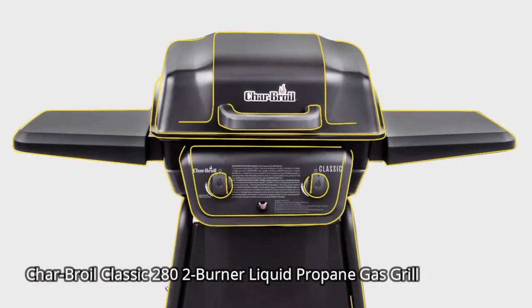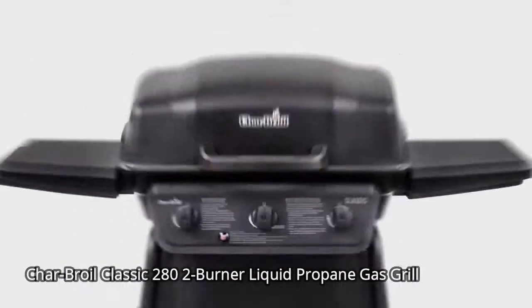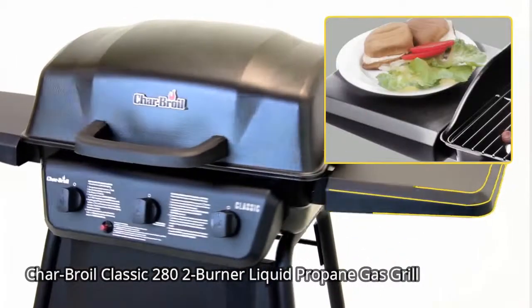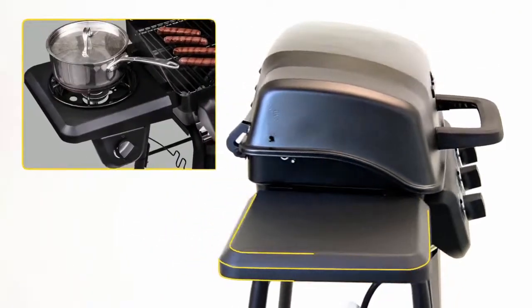With the Char-Borall Classic Series, choose from 2, 3, and 4 burner options to suit all your grilling needs. The wide metal side shelves give you ample preparation space, and optional side burners are perfect for warming sauces and side dishes.